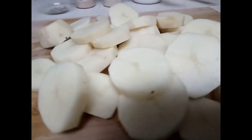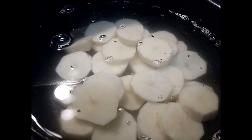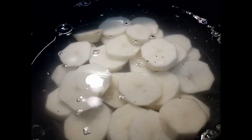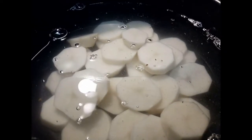The next thing you want to do is add them to your pot. I got my potatoes added to the pot and I'm going to start boiling them for about 20 to 25 minutes or so, until you are able to poke a fork all the way through.